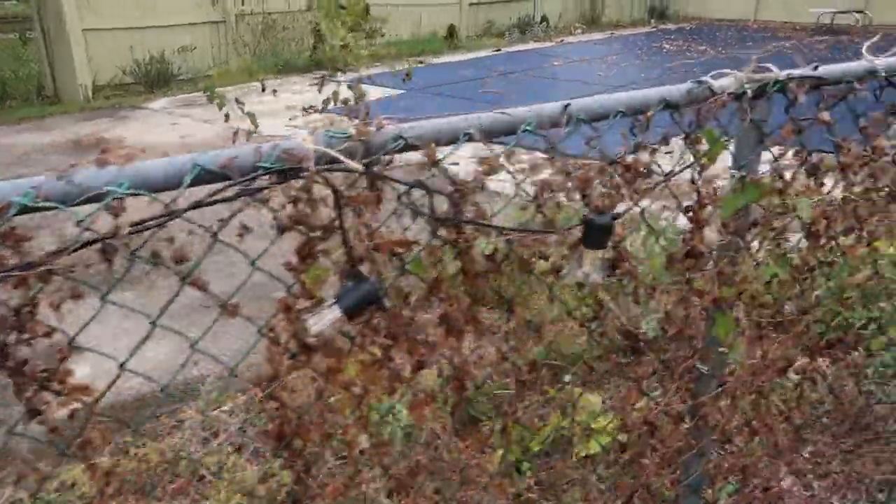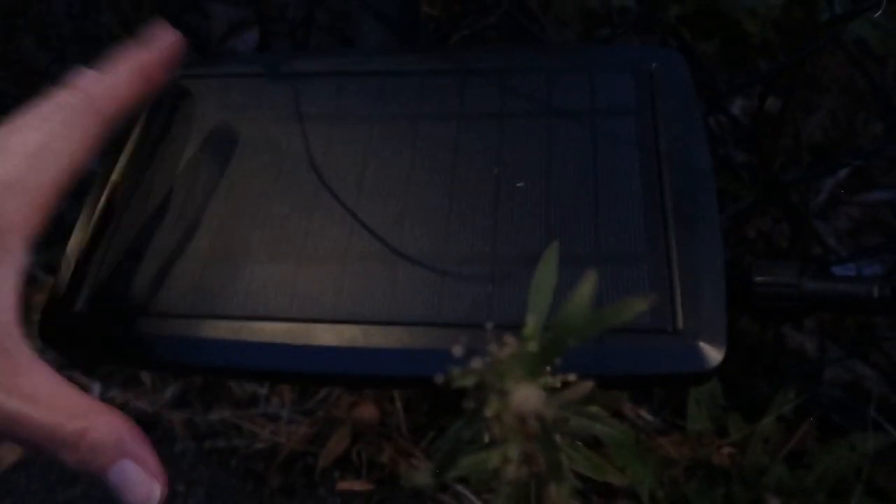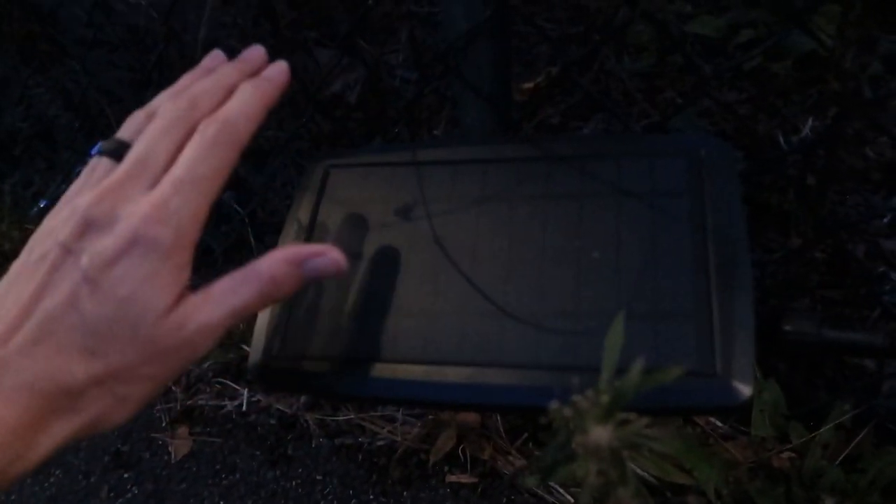As soon as the charger is done, they should be ready to light up tonight. It's really easy to hook up — you connect it and then twist to lock and seal it. You can change the angle 180 degrees front and back to get the best sunlight, or just unplug it and bring it in to charge by USB if you don't get good sunlight.